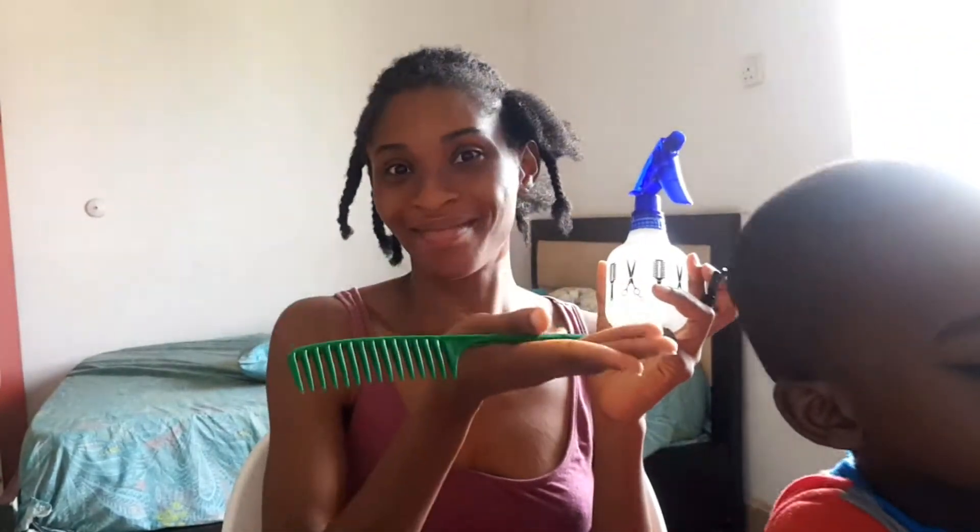So I'm sitting down to take down my cornrows and I remember I did not have all the instruments I need, which are my spray bottle with hot water, scissors, and a comb. I also have my able assistant who wanted to help me take down my hair because he saw the scissors and wanted to cut my hair. And last but not least, a mirror to see what I'm doing.